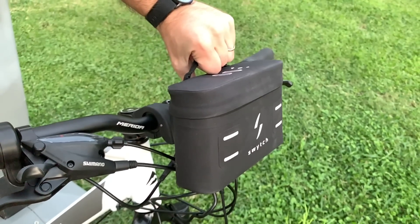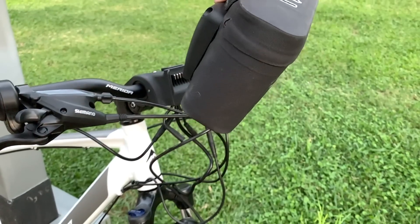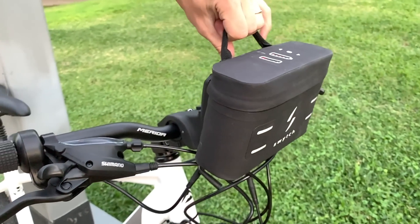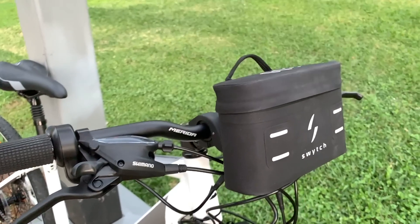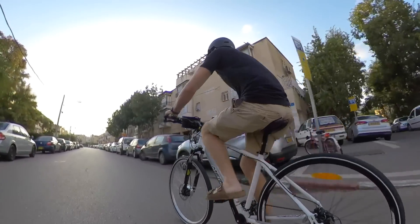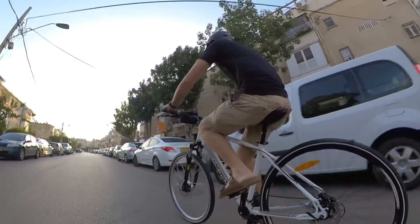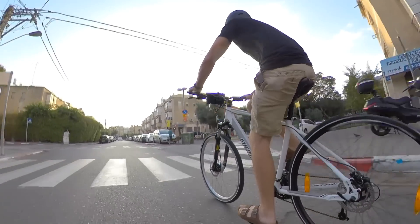When you park your bike, you can release the Power Pack with one finger and take it with you. It's just a bit too big to fit in your pocket, but it easily fits in a bag or a purse. And when you return, you just pop it back on. I also really like that it leaves the triangle of the bike completely open, giving you freedom to add accessories like triangle bags, or toss your bike over your shoulder when carrying it upstairs.